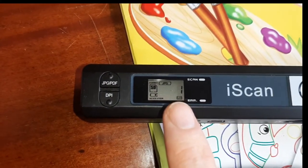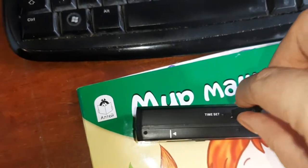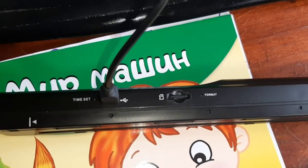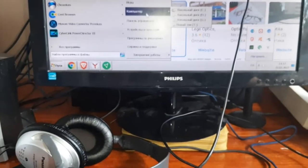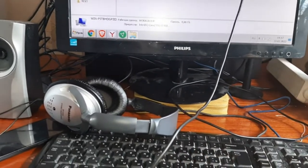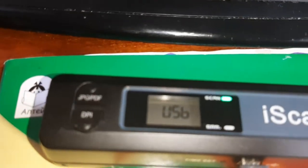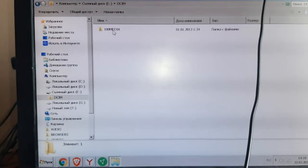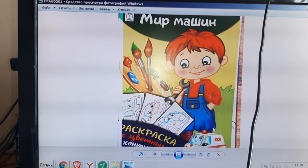To copy the scanned documents to a PC, we connect the USB cable to the PC. We turn it on and it shows USB mode. Then we go directly to the scanned document in the file explorer and check it — here is the scanned document.